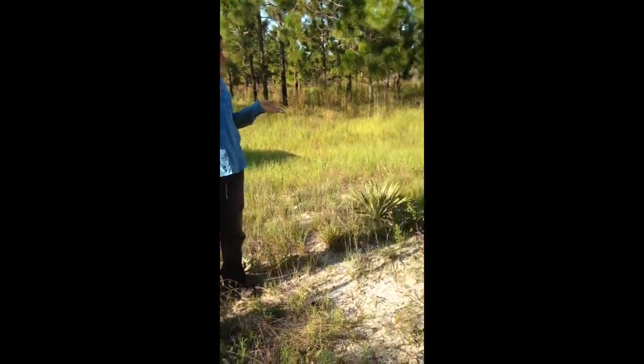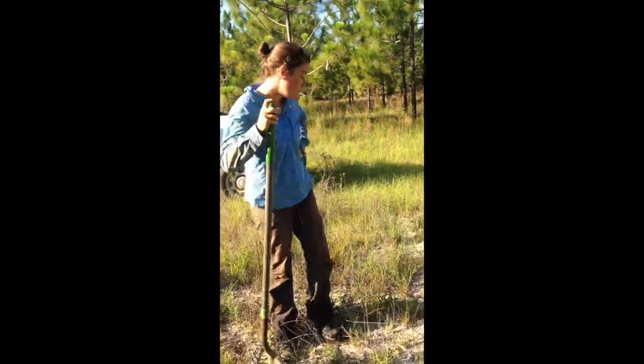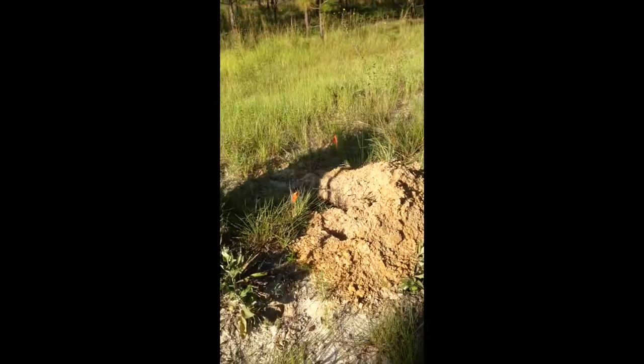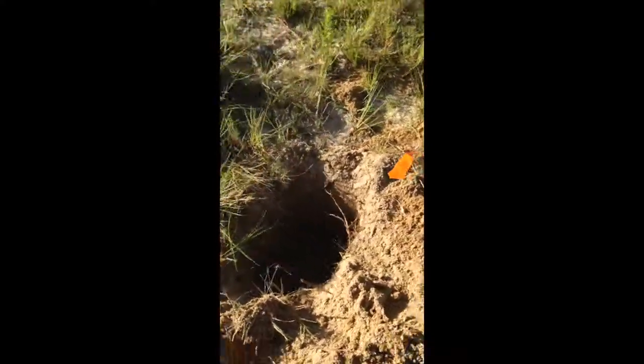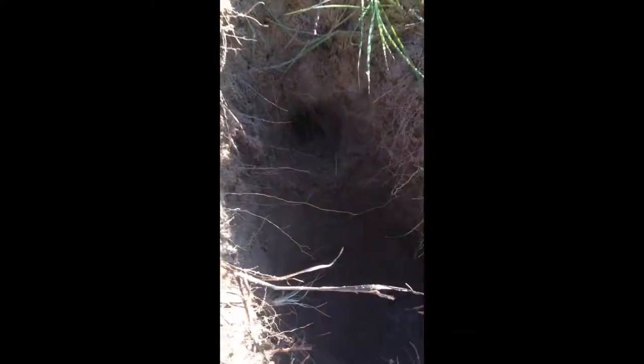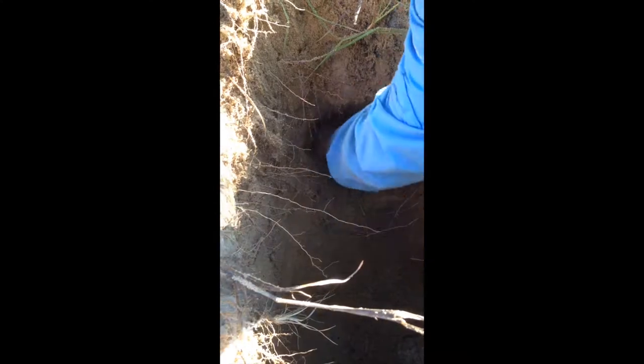Here, if you look, we've already dug into the ground, and by doing this we're able to actually access the gopher's main tunnel system. You can see we've opened the system and basically allowed for a space where we can place the trap.